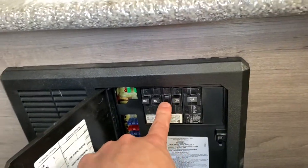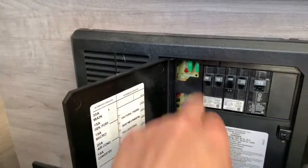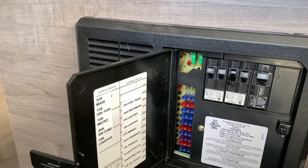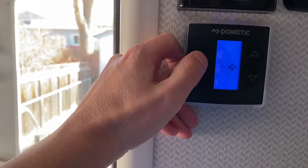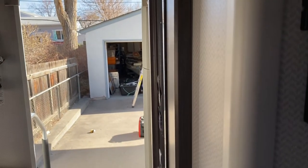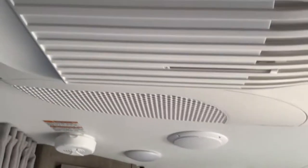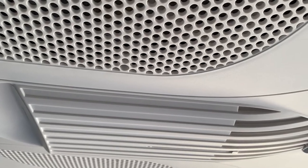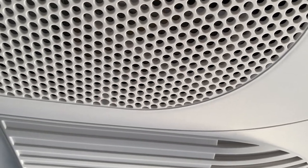I turned off the third breaker in the panel box — that's your microwave — from the 30 amp breaker. Let's give it a whirl and see if we can power this up. Let's turn on our air. You'll hear it pull a load on that generator outside. Let's wait for the compressor to kick on. And there it kicked in — you heard it really give a lag there.